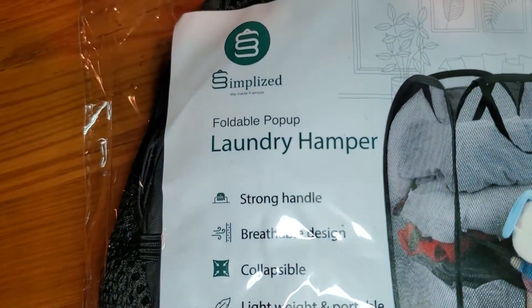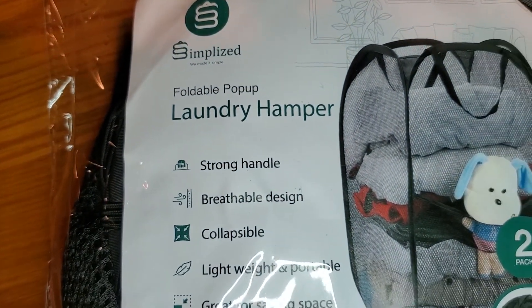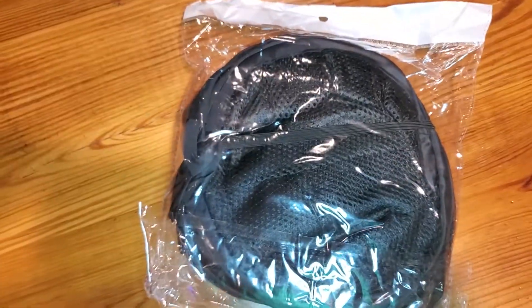This is a simple and fast review of the Simplized Fold-Wool Pop-Up Laundry Hamper. It is a two-pack. These are in black, so I'll show you what they look like.